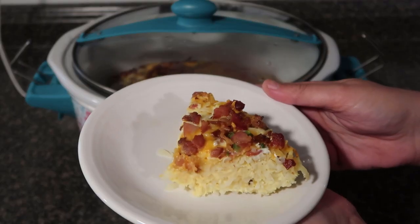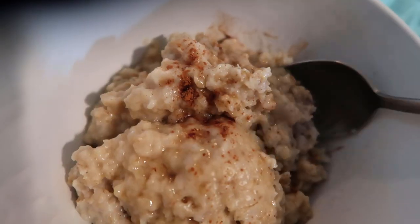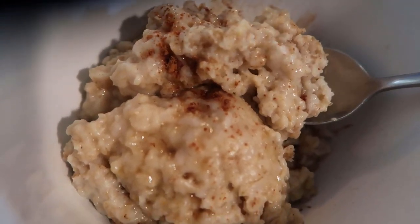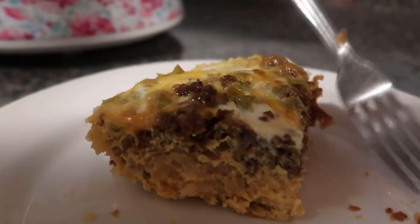Hello and welcome to Dishing Delights. My name is Jennica and today I'm going to share with you three easy slow cooker breakfasts. To start off we're going to make bacon egg and cheese breakfast bake.